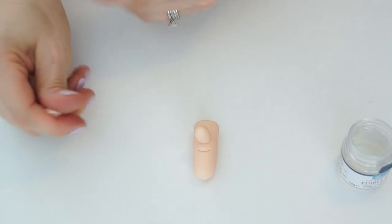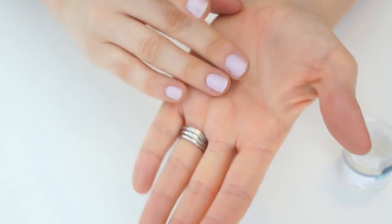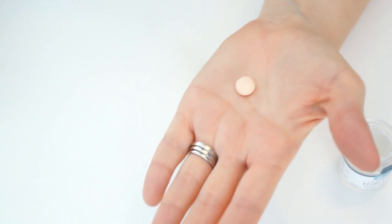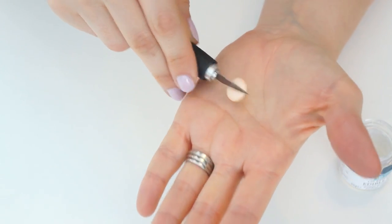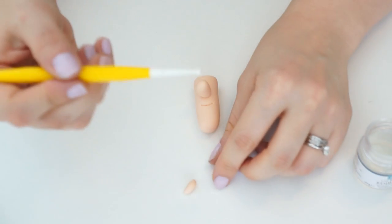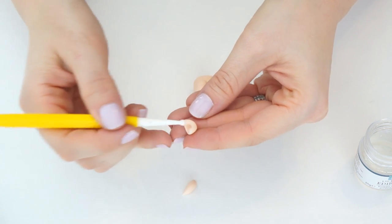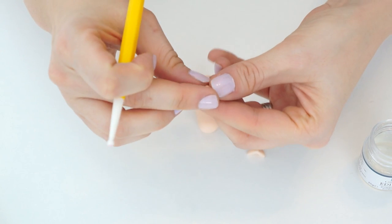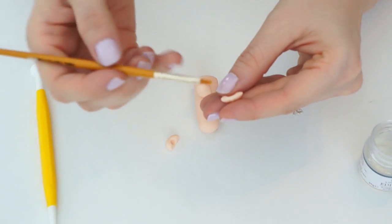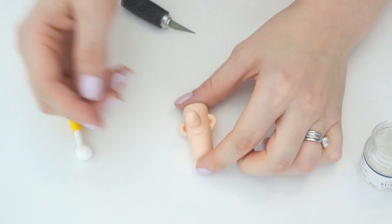Before filling that in, work on his ears. Take a bit of flesh-coloured gum paste, about a pea-sized ball, push down to flatten it, and cut it in half. Flatten off the edges, then using the smaller end of a bottle push into the middle to create the dip in his ear. Do that for both of them and place them on the side of his face, level with his nose.